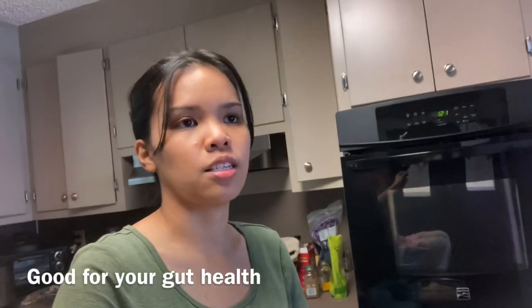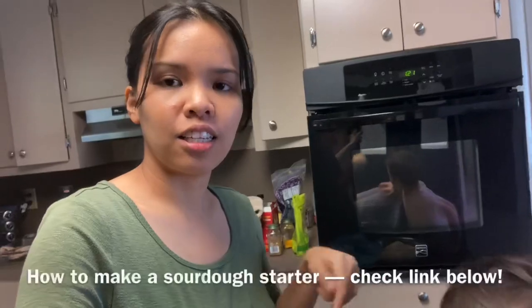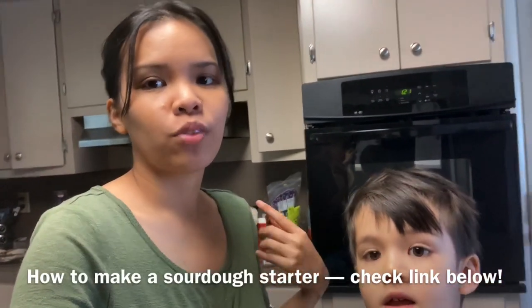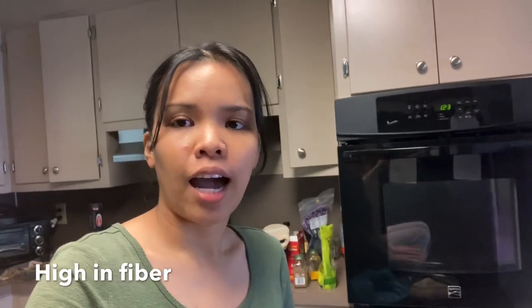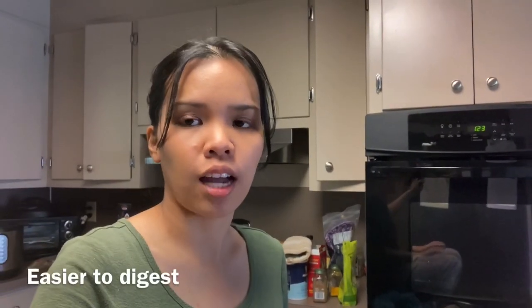This bread that I've been learning how to make is made with sourdough — sourdough starter. It's good for your gut health kasi it's wild yeast and it's really easy to make. I'm gonna link in the description below kung paano gumawa ng sourdough starter. The reasons why I bake with sourdough is because it's high in fiber, rich in nutrients and protein, and it's also easier to digest para sa ating katawan.